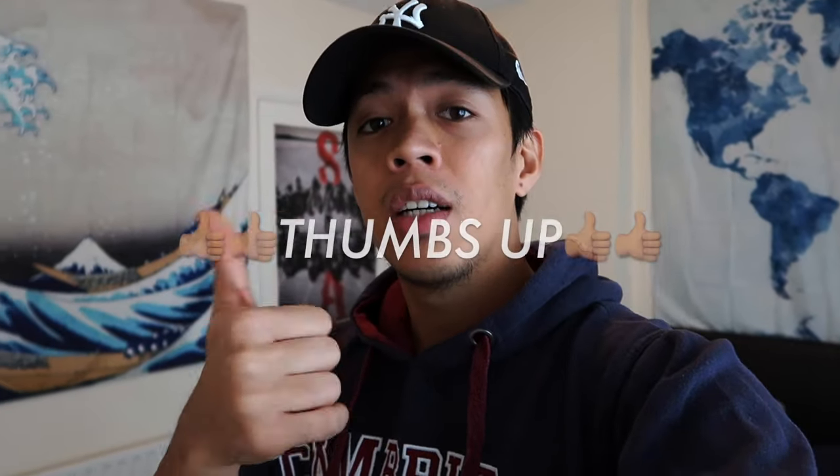If you like this tapestry, I'm going to put the Amazon link down in the description box below. If you like this video, please give it a thumbs up. And if you want to see more of my videos, head onto my channel and hit that subscribe button and notification bell so you'll be notified of my next video. Hope to see you in my next vlog. Bye!